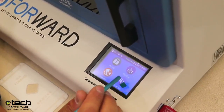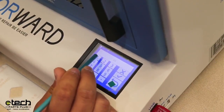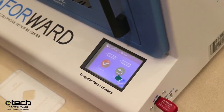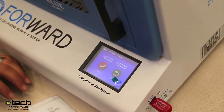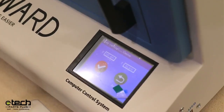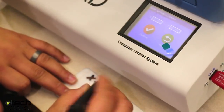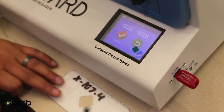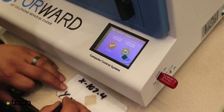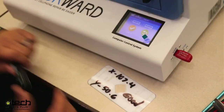To find your calibration values, hit settings, center, and the secret passcode is 101515 — hit the check mark. Here we have two values: X and Y. The best way to think about this is like algebra — X axis goes horizontal, Y axis goes vertical. My X value is 107.4 and my Y value is 50.6. I recommend marking this on the glass as your good or perfect values.